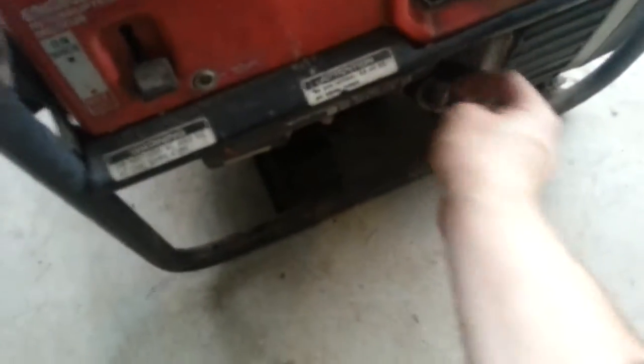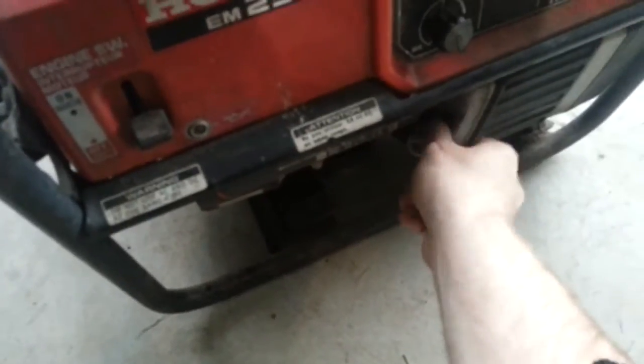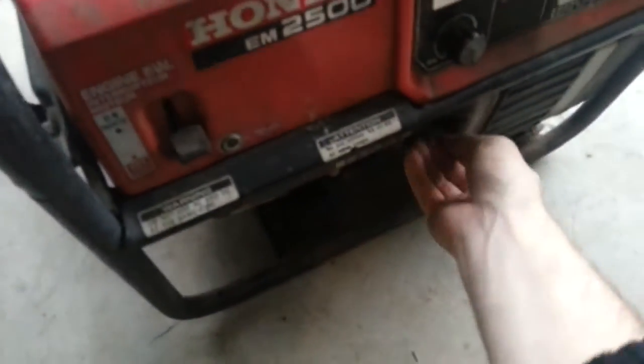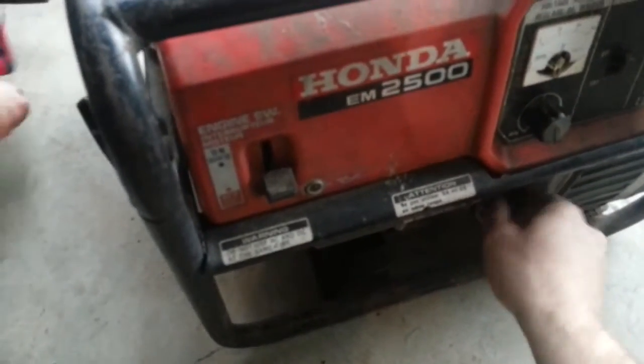I'm going to check the oil, make sure there's oil in there because I would hate to seize this thing up. Oh yeah, there's tons of oil. Actually it looks like there's way too much oil, but that's okay. We'll just run it for a minute and see what happens.